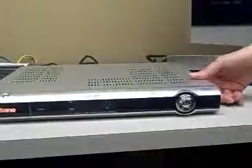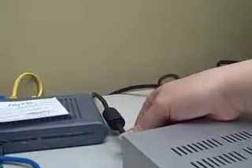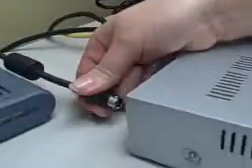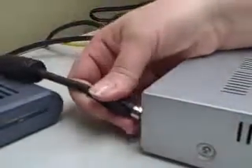Another option to reset your intone box is to simply go to the back left side of your box. The first cord on that left-hand side is your power cord. You simply release it from the back of the box, wait six seconds, and go ahead and plug it back in.